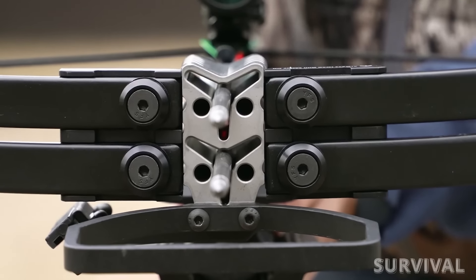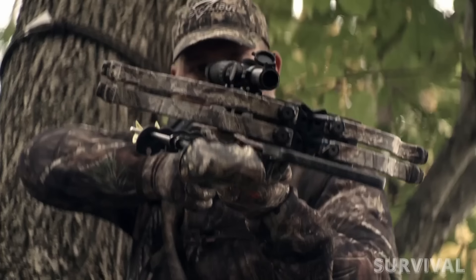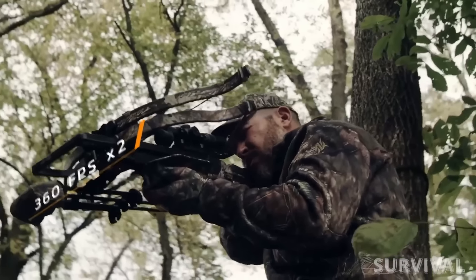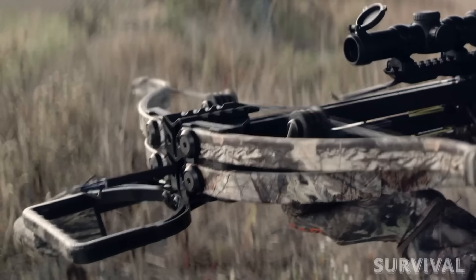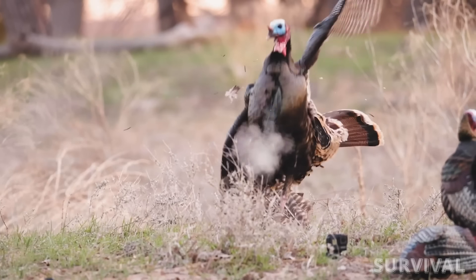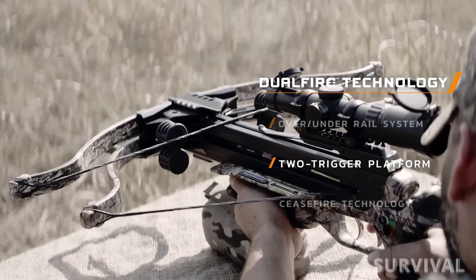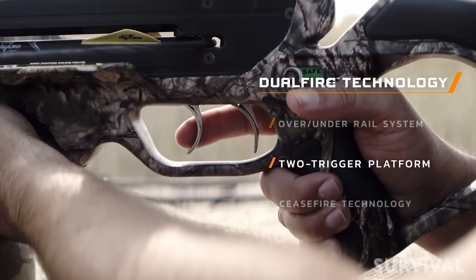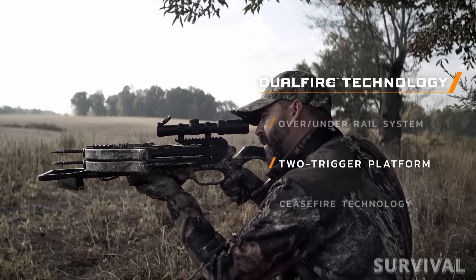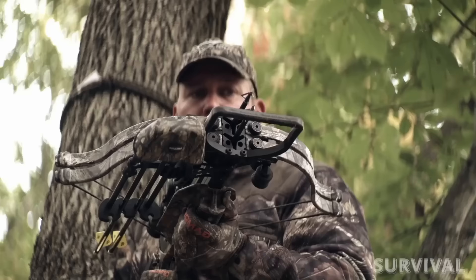When every crossbow manufacturer is focusing on speed, rope cocking devices, draw weight, or anti-dry fire, Excalibur designed a revolutionary crossbow that can shoot two arrows without having to re-cock the bow. Equipped with dual fire technology, the Twin Strike lets you fire not one but two shots in quick succession — releasing your first bolt with pinpoint accuracy and sending a second bolt on its way before your target even realizes what's happened. The top barrel averages 360 fps with a four-pound eleven-ounce trigger pull, while the bottom barrel averages 365 fps with a lighter three-pound two-ounce trigger. The adjustable stock and customizable features ensure the crossbow feels like an extension of your own arm.